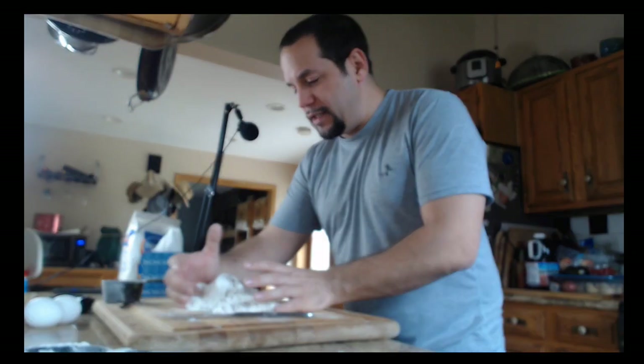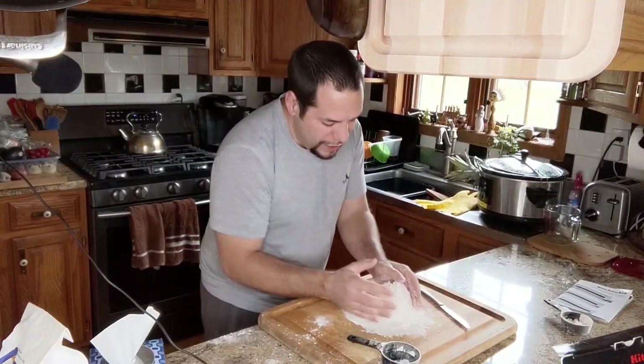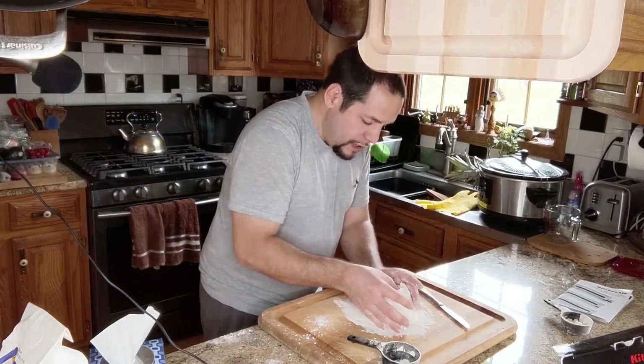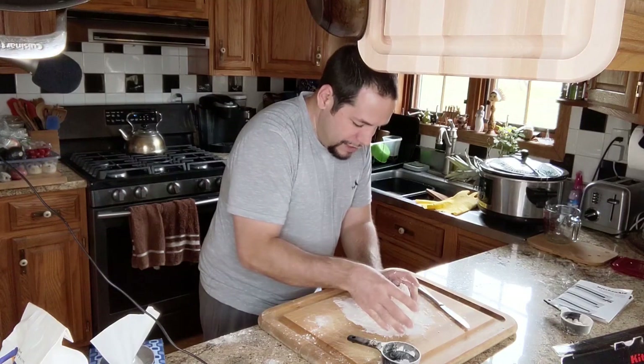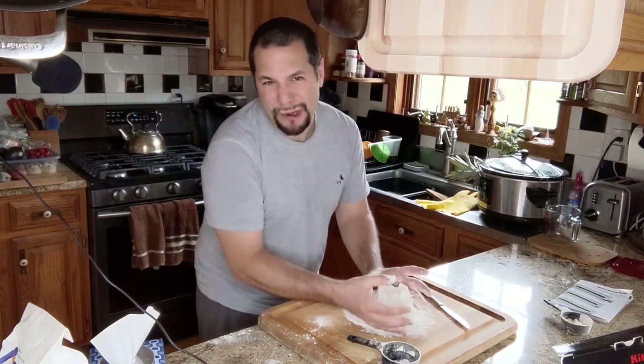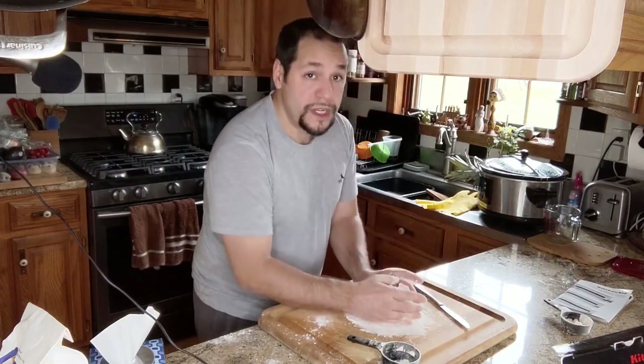The first thing we gotta do apparently is make a volcano out of the flour. If you're gonna try and replicate a great meal that you had in Rome, I think the first step is you just have to make your own pasta, right? You can't boil pasta out of a box. And you know how many times I've ever made pasta before? Once.